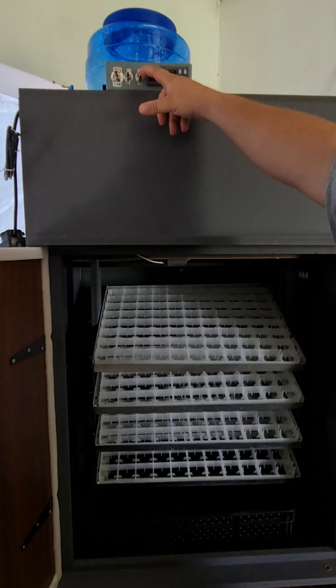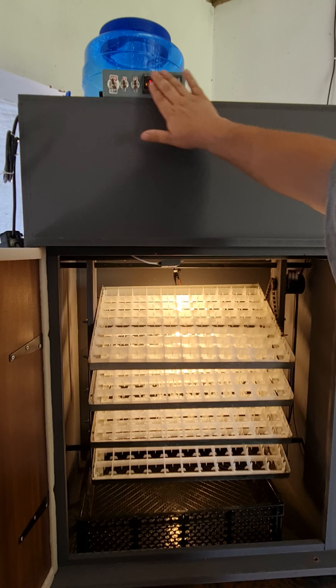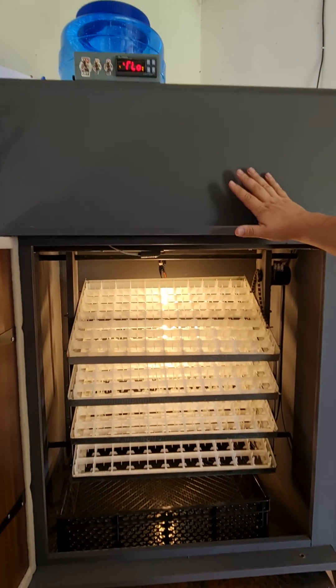On the right-hand switch is just your light. It's just to make your life a little bit easier. This is the control module. It basically controls the temperature, humidity, and egg turning.